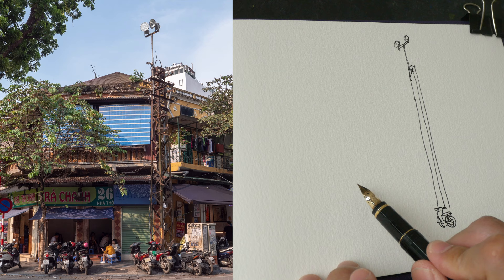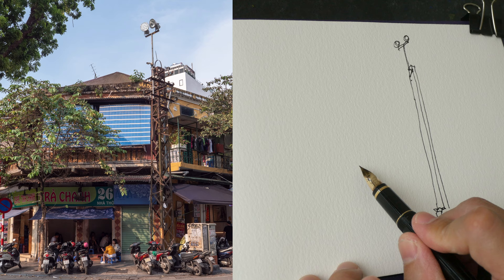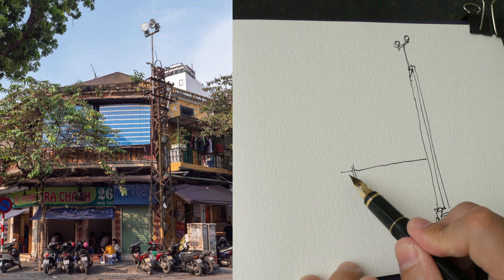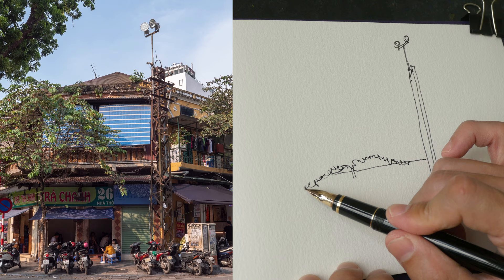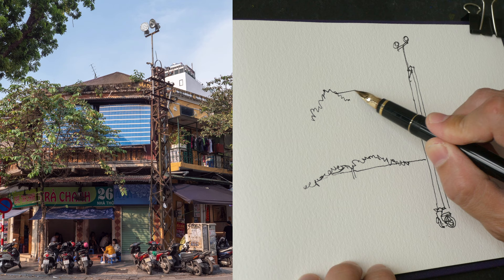Let's go on to draw the buildings behind. This line looks kind of horizontal but it's slightly tilted, so I want to draw that here. I'm going to leave a space so that I can draw the tree. The tree overlaps the roof and should stop somewhere here, and this is where the other roof is. This line here is more tilted compared to the previous line.